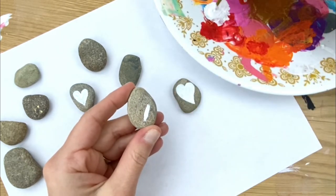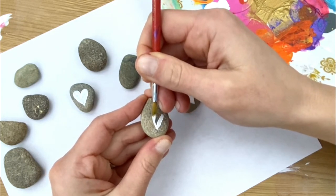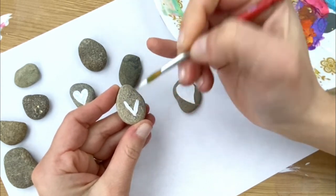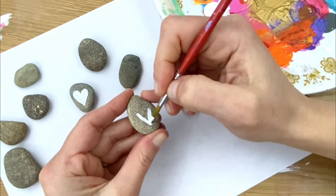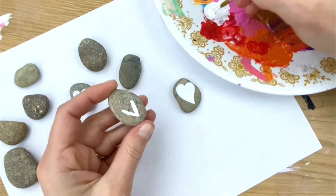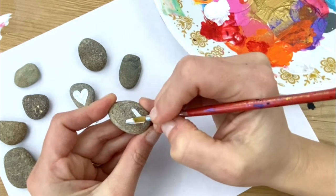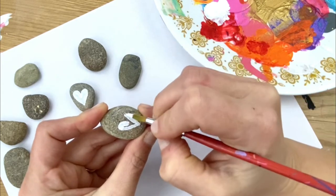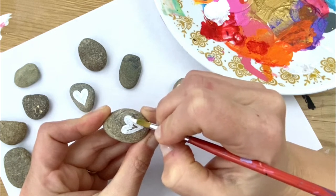Whenever I paint a heart on the rock, I always make sure that I come up and away from the bottom of my rock, the bottom point. If you paint towards the point, it's hard to keep that nice V shape at the bottom. So I always paint a V on here. And then err on the side of smaller on the arches because paint tends to get a little wider than you might think. So keep a nice small little arch from each side in. You can always make it bigger. You can't take it back off, right?